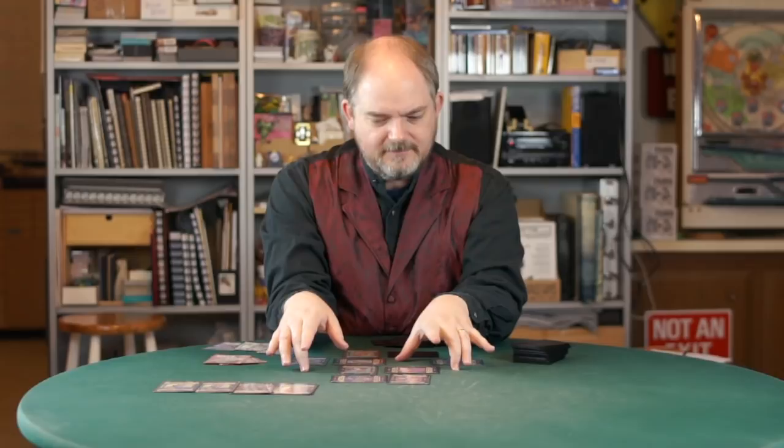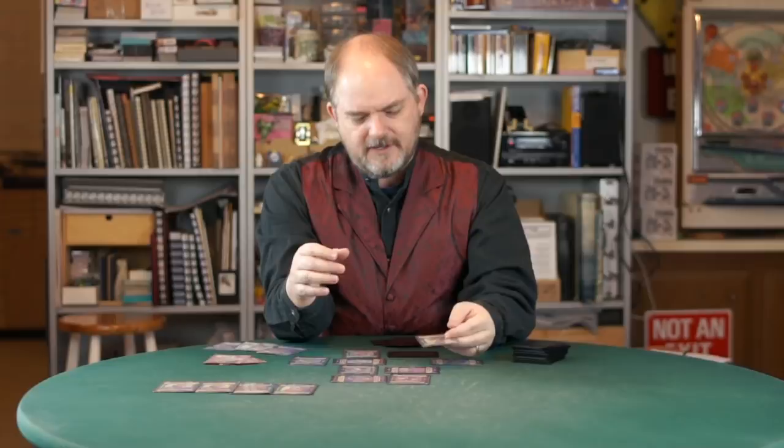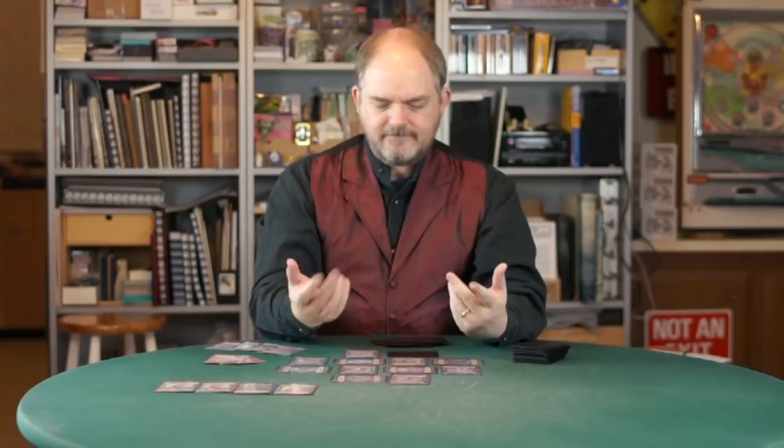If you ever have zero cards in your hand, you draw one. So you're going to draw this one card, find a place where it fits, and then you're going to do that two more times — a card for here and a card for here. Now at the end of your turn, you draw back up to five.